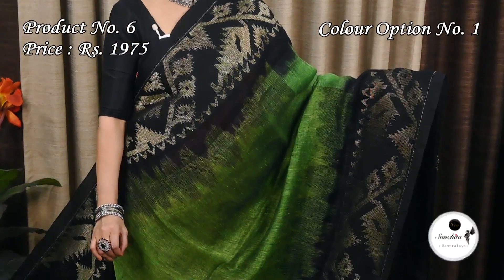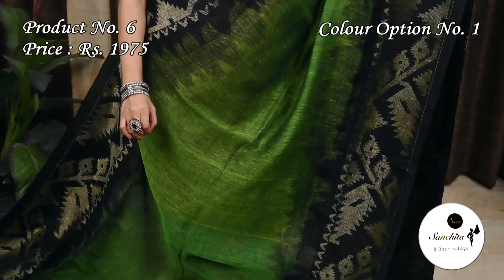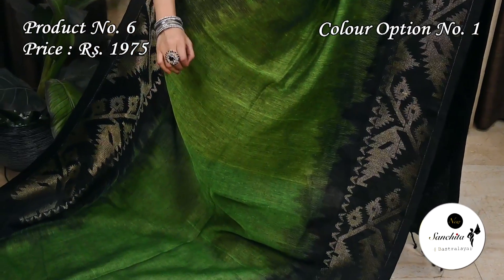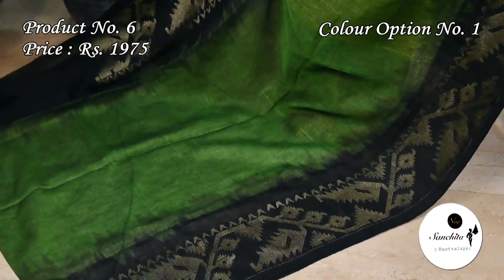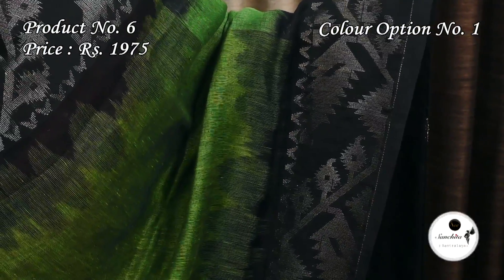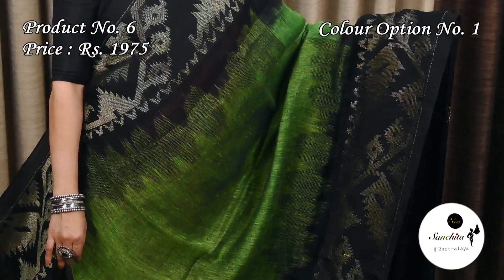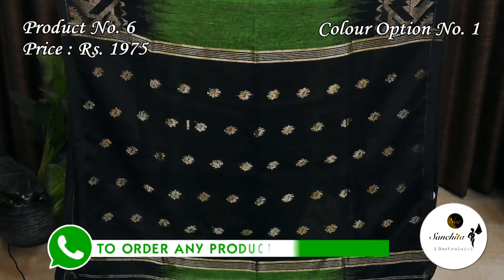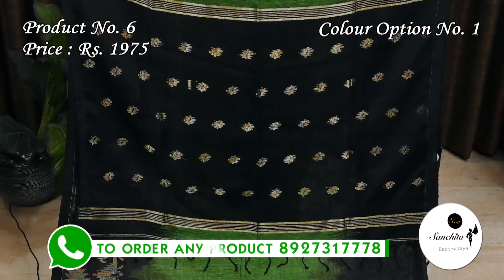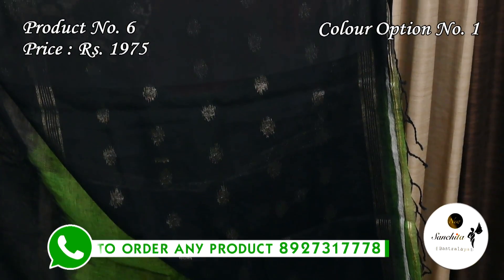Ending today's episode with a very pretty color combination: mehendi green, white, and black — sari number 6, priced at $1,975. It features a contrast tie-and-tie border in black color with traditional Dhakai jamdani design in gold zari. The body is plain. The contrast pallu is in black color with traditional golden motifs. This sari has a plain contrast blouse base in black color.